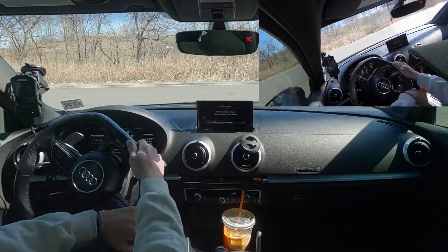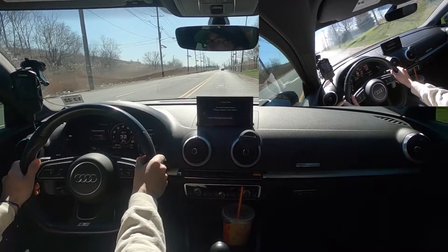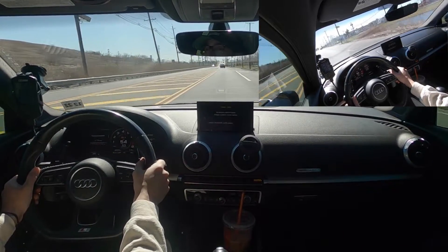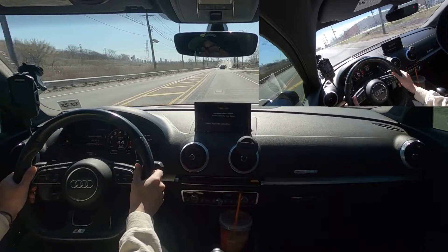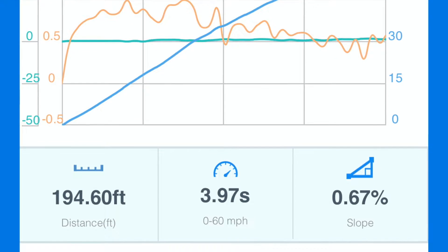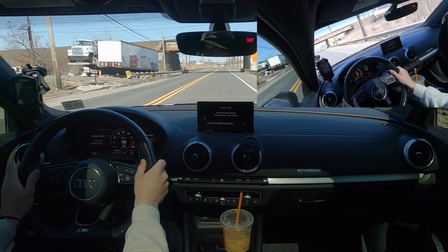All right, we're going to do the first zero to 60 run with the Draggy — launch control, everything is ready. Wow, that felt fantastic! Launching this car is so much fun. I did get a little wheel spin and a tiny bit of wheel hop, but nothing crazy. That was a 3.9. I'm going to put all my Draggy runs up on the screen at the end so we can compare them side by side.